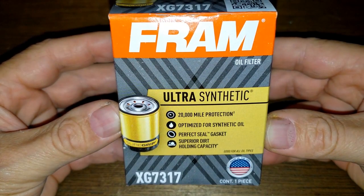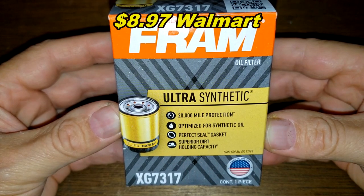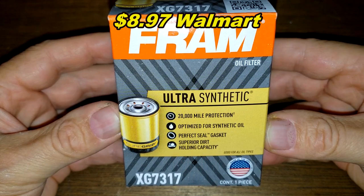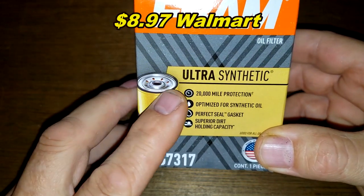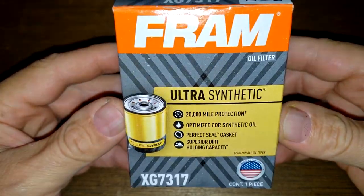Today we're going to look at the Fram Ultra Synthetic Oil Filter number XG7317. You can get this at Walmart for $8.97. It's rated for 20,000 miles, so let's get started.